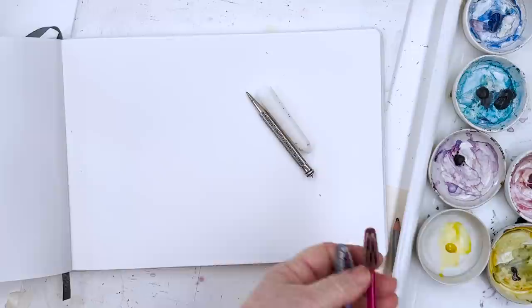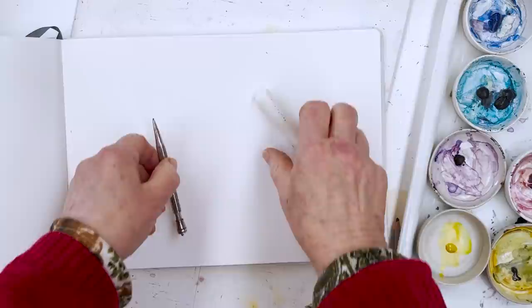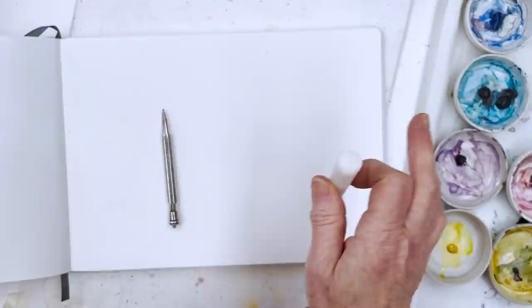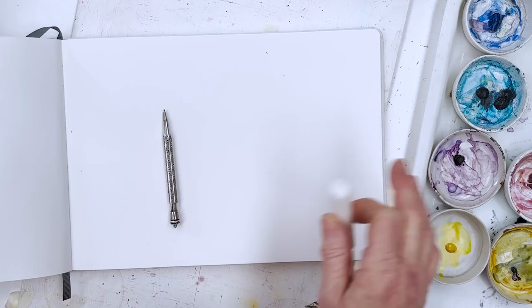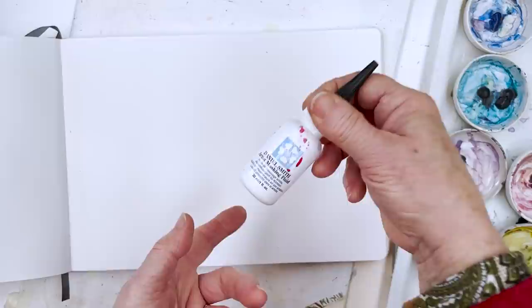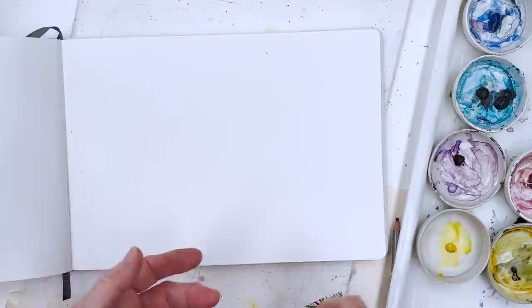I've got a pencil to draw with, and here is a piece of candle which I used yesterday in another painting for tree trunks. I might use this to indicate some of the surf lines on the sea where the white stands out, because that helps with giving that effect. And I've got my bottle of Daniel Smith masking fluid here, which I'll use for the sails.